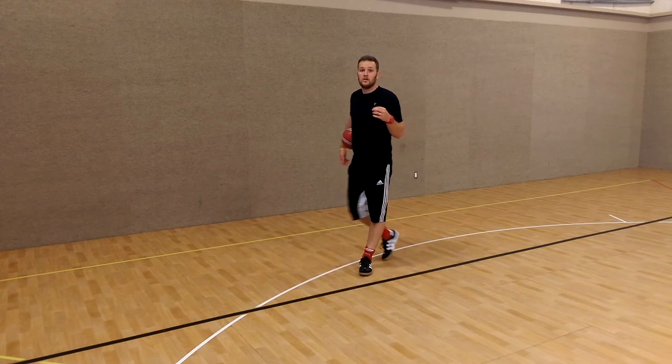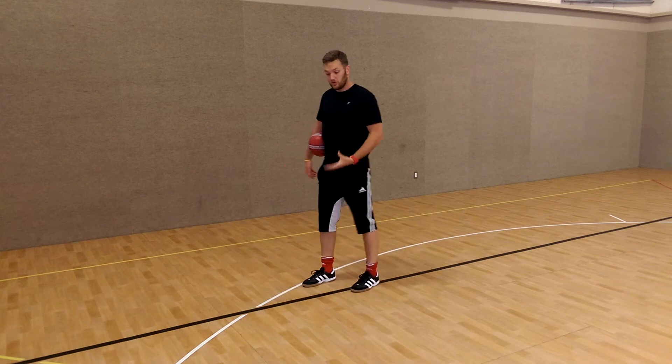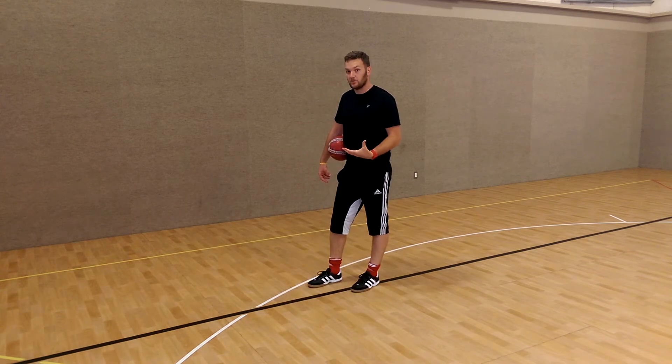The first thing to practice is just controlling the ball, stopping it as dead as possible on the ground.